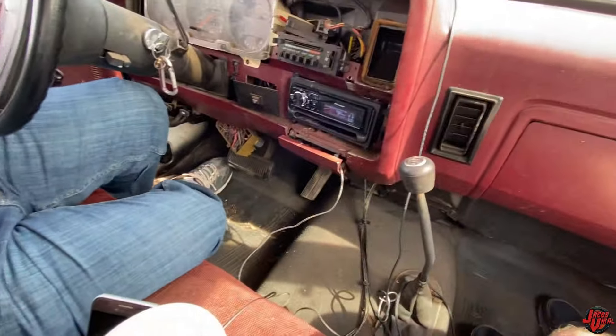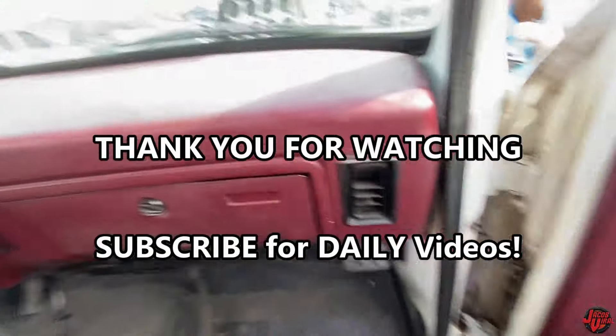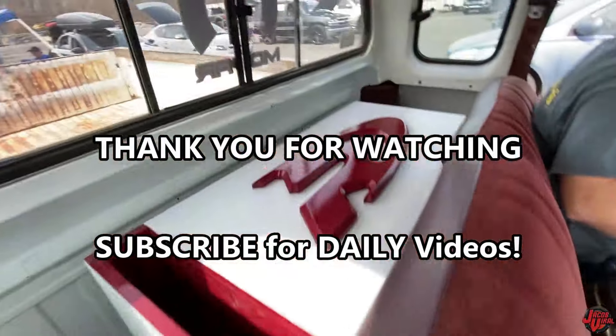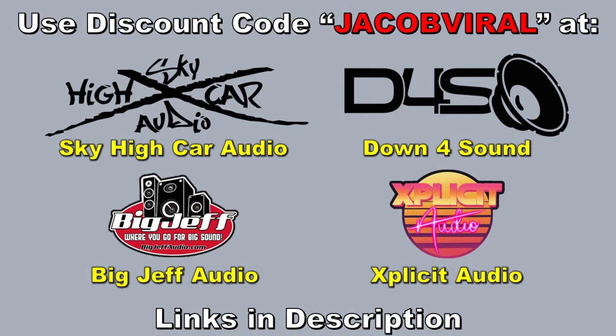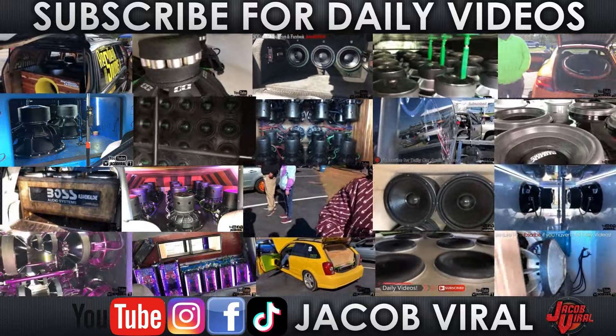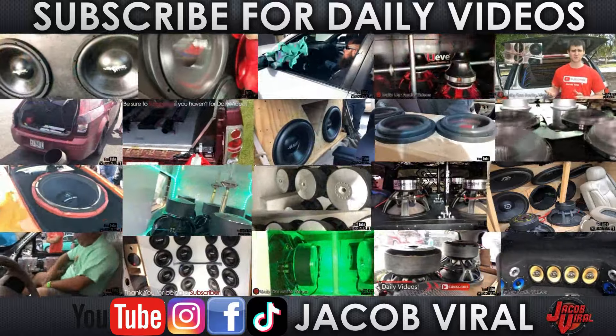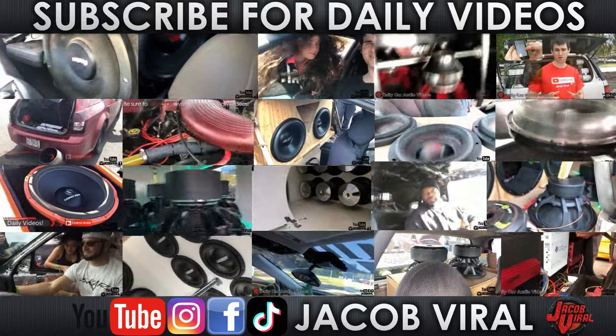Thank you for the demo, man, nice to meet you. Yeah, me too. It gets a little warm — you have a good day. Thank you for watching everybody, as well as thank you channel supporters. Use discount code Jacob Vile when you shop at Sky High Car Audio, Explicit Audio, and others. Check me out on social media — Facebook, Instagram, TikTok, and YouTube. Hit that like button, subscribe, stay tuned for more daily videos, and I'll see y'all in the next one.